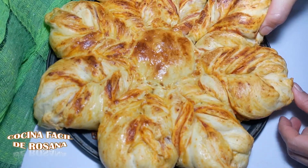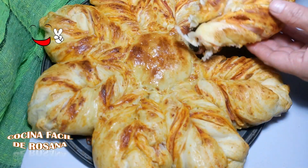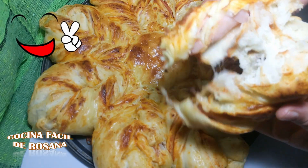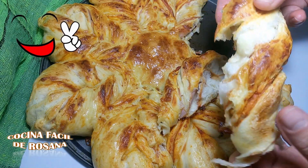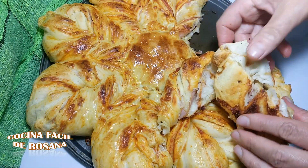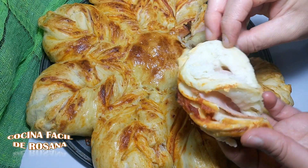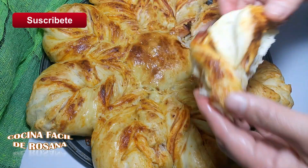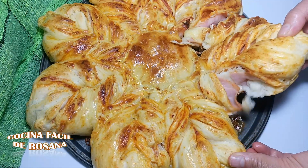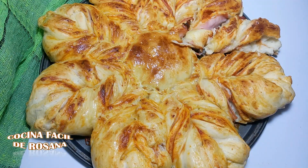Quiero que vean esta rosca que hemos hecho. Miren lo tierna que queda, qué espectacular queda, miren la miga que tiene. Miren los sabores mezclados — todavía está caliente, por eso me cuesta agarrarla. Todos los sabores combinados, la mozarella que se ha derretido. Es una rosca estilo pizza napolitana. Miren qué delicia esta rosca. Empecemos ya con la preparación de esta rica rosca estilo pizza napolitana.